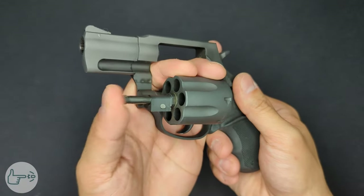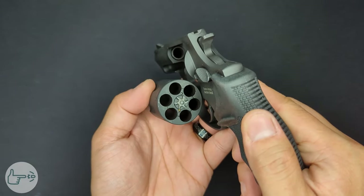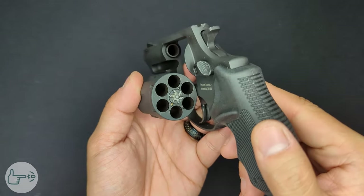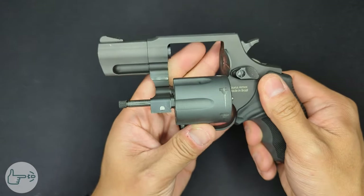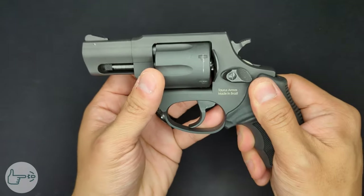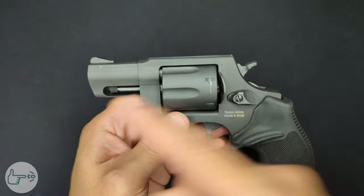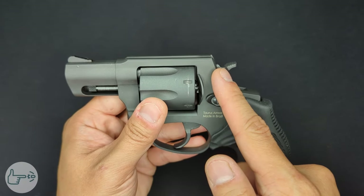Pushing the cylinder release lets the cylinder rotate out from the frame. With the cylinder open, the ejector rod operates nice and smoothly, and we can see it is a six shot cylinder — one more than previous models. This is chambered in .38 Special and is +P rated. The cylinder rotates back in with a nice click, and lock-up is very solid.